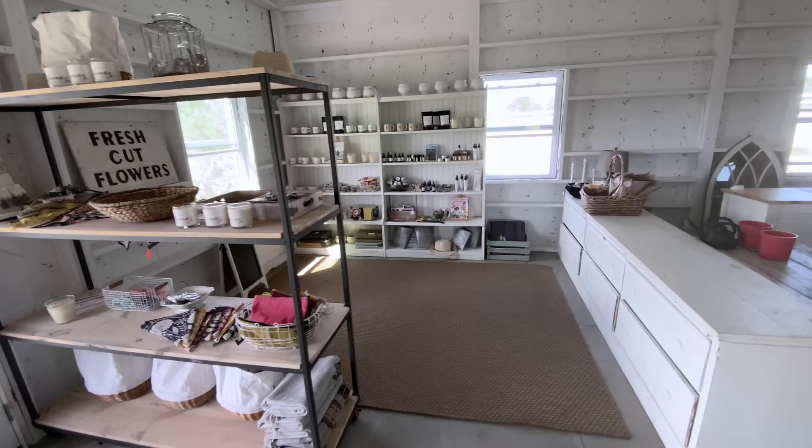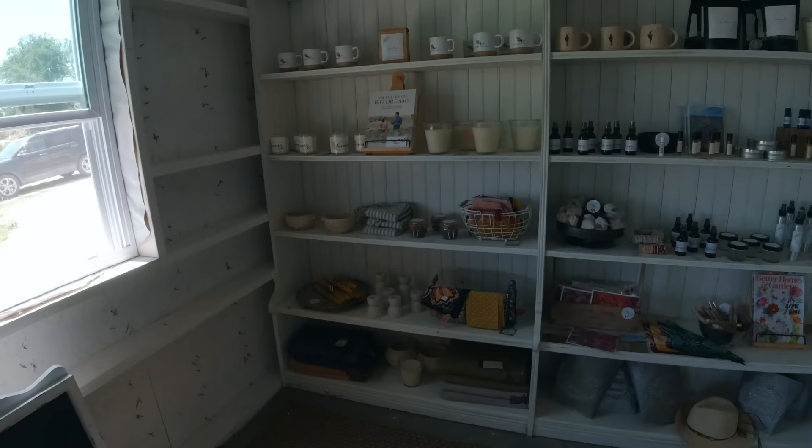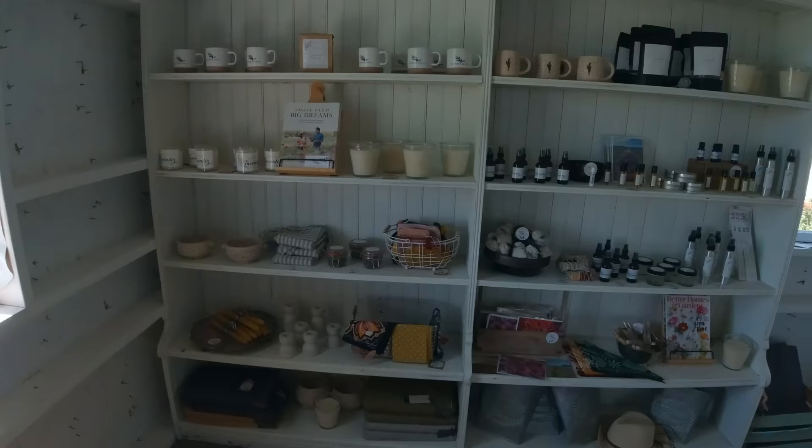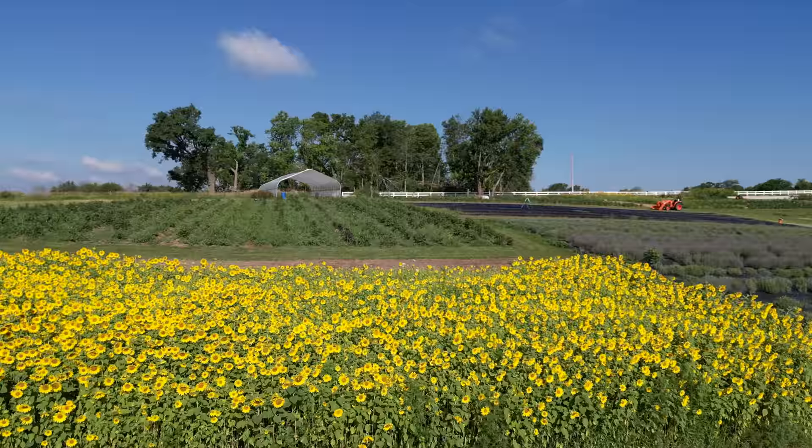Here on the farm we make a lot of lavender products. With the lavender we distill, we make several different types of lavender goods to offer, and we also have a variety of other products: candles, mugs, our book that we just wrote last year, dried lavender bunches, and new this year we actually have some picnic baskets.